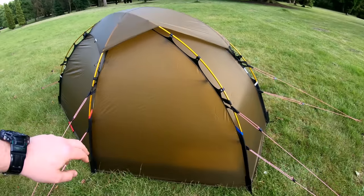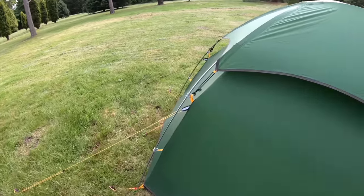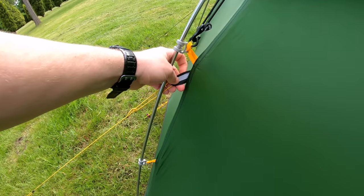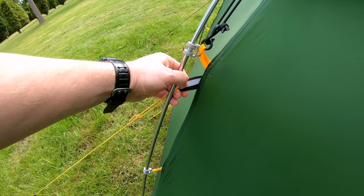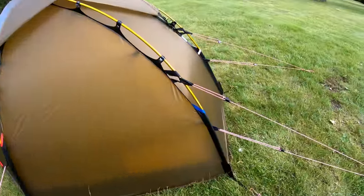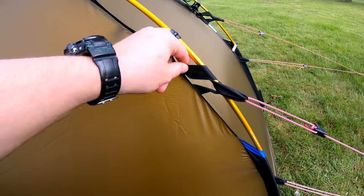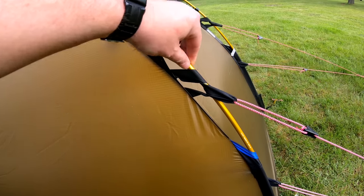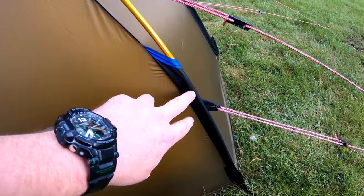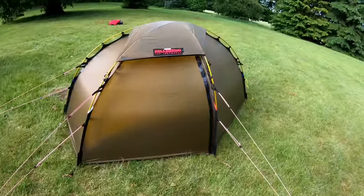If you accidentally puncture a hole in the Hilleberg tent it's not going to rip. The guy lines from the Naturehike are just a single guy on each corner held on with a little tag — about seven-eighths of an inch. Whereas on the Hilleberg we have double guys, with a really strong tape which wraps around the pole giving you extra stability, and the first foot of the pole is actually encased into the shell.